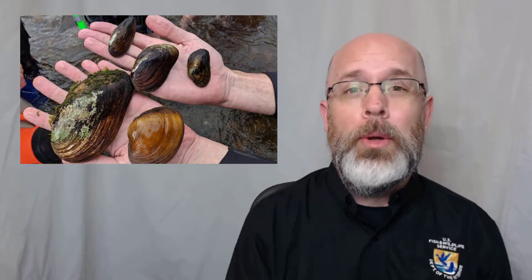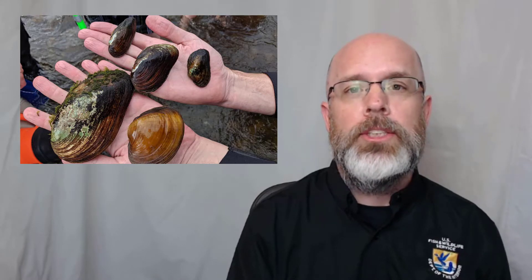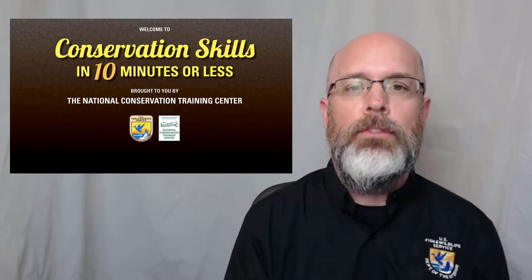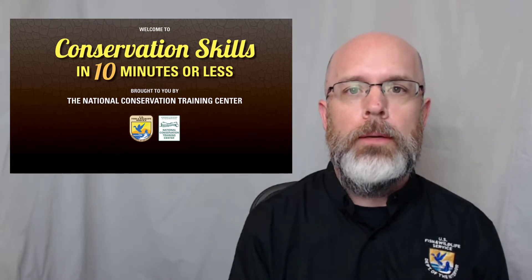Freshwater mussels are like little canaries in the coal mine for freshwater ecosystems. Unfortunately, our canaries are not doing very well. In fact, many species are already threatened and endangered, so it's critical that we have sound techniques for monitoring populations when they go up and when they go down. In this episode of Conservation Skills in 10 Minutes or Less, we're going to show you how to tag freshwater mussels so that we can monitor their populations over time.